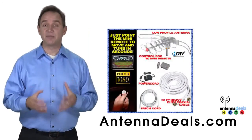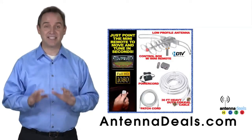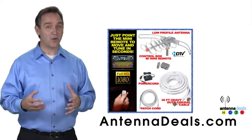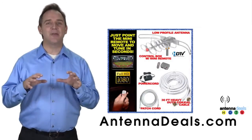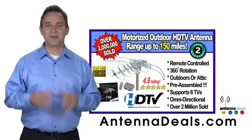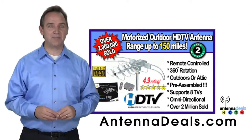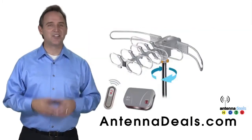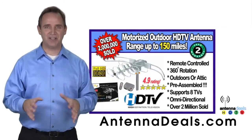The 2805 comes pre-assembled from the factory, so it is super easy to set up. With a remote control, this antenna can rotate 360 degrees to seek out the best possible signals. No additional power is needed — all power comes through one coaxial cable. The 2805 is also great for windy areas and will support multiple TVs.